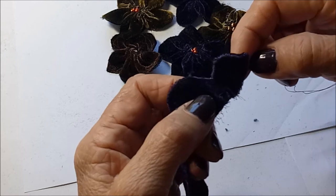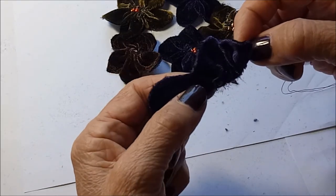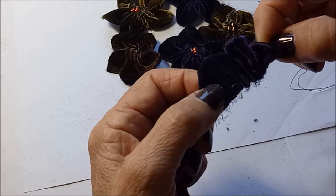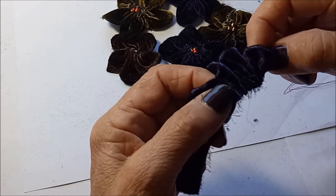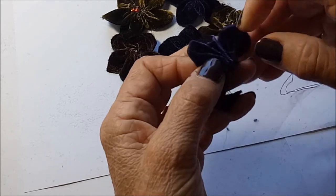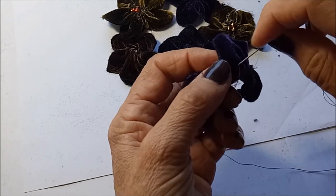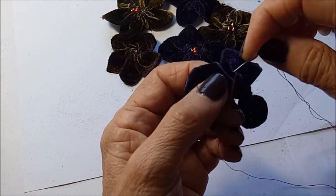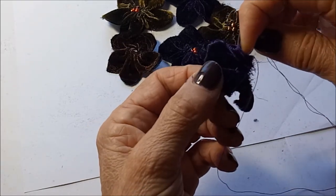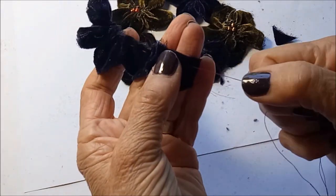Take that right along to the other end. This velvet is from an old scarf, and I find op shops are a good option for finding remnants of fabric or old scarves or garments that you can repurpose. Now we're at the end — just pull that and then pull it tight.